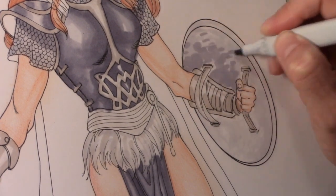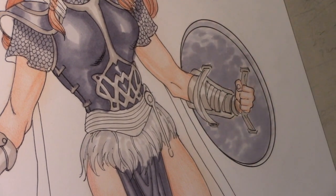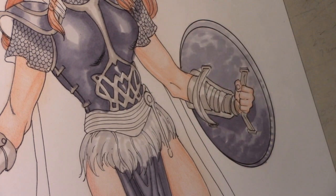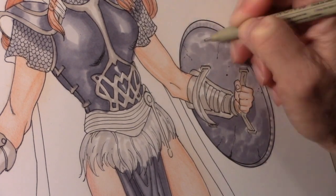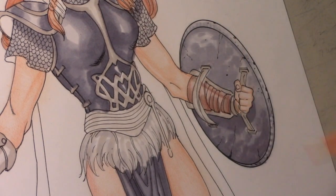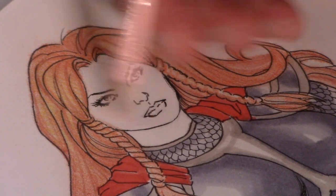Now the shield I want kind of dented looking too, so I'm going to go in a little bit spotty with the markers. I'm using cool grays here. I always lay down that layer of zero before I put anything over the top of it — it kind of wets the paper and allows it to blend easier. I'll put a few cracks in there; it's obviously been used in battle. Then I go in with my brown pencil over the top of that warm gray marker to create the browns I want for the leather.